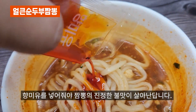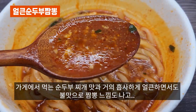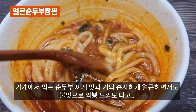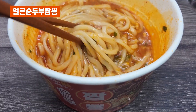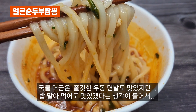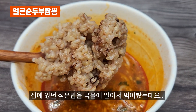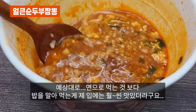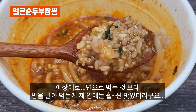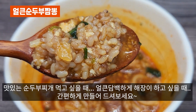향미유를 넣어줘야 짬뽕의 진정한 불맛이 살아난답니다. 가게에서 먹는 순두부 찌개 맛과 거의 흡사하게 얼큰하면서도 불맛으로 짬뽕 느낌도 나고, 국물 먹음은 우동 면발도 맛있지만 밥 말아 먹어도 맛있겠다는 생각이 들어서 집에 있던 식은 밥을 국물에 말아서 먹어봤는데요. 예상대로 면으로 먹는 것보다 밥을 말아 먹는 게 제 입에는 훨씬 맛있었어요. 맛있는 순두부 찌개 먹고 싶을 때, 얼큰 담백하게 해장이 하고 싶을 때 간편하게 만들어 드셔보세요.